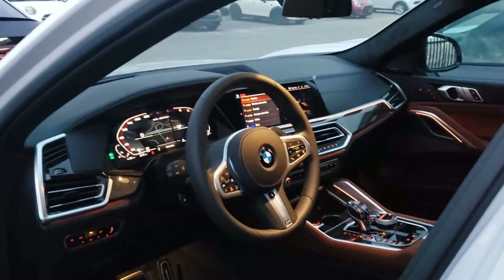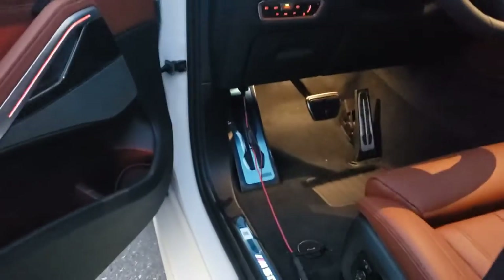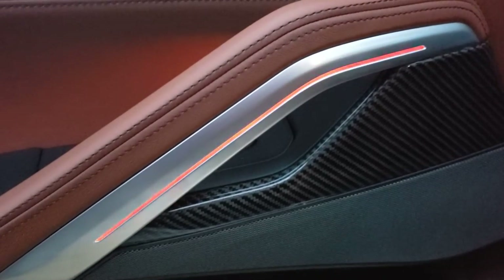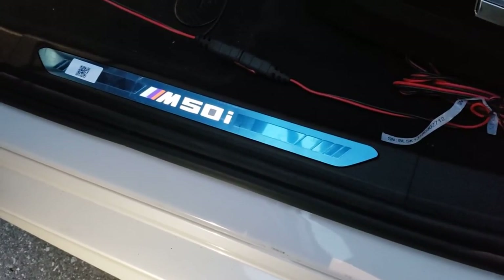I decided to make this video while it's getting dark but not too dark, so you can still see everything. When you open the door, you'll notice the lighting on the door itself turns red to tell you that the door is open and it's blinking. The door sills light up as well, which is awesome — M50i.